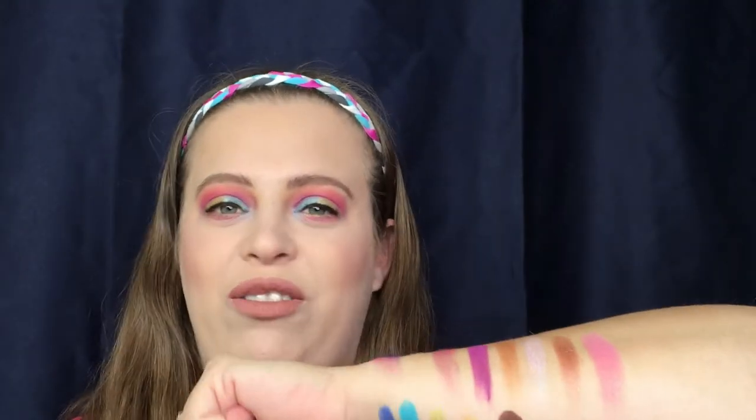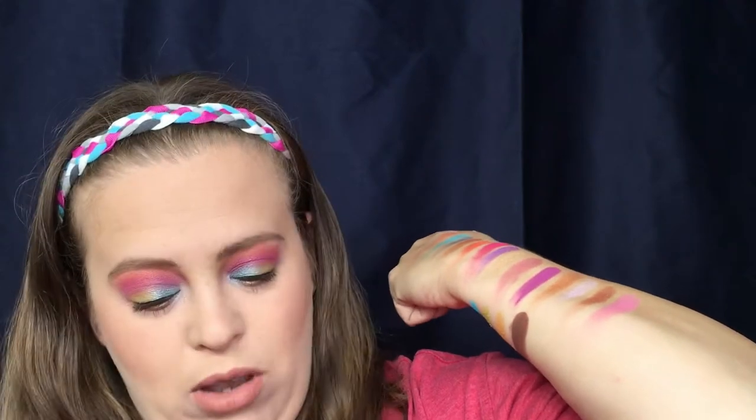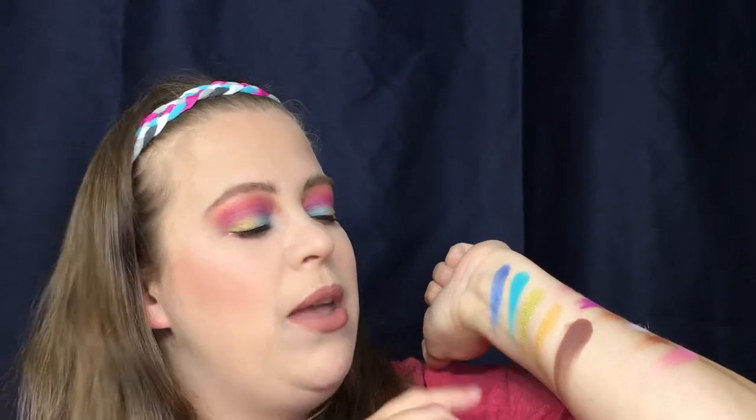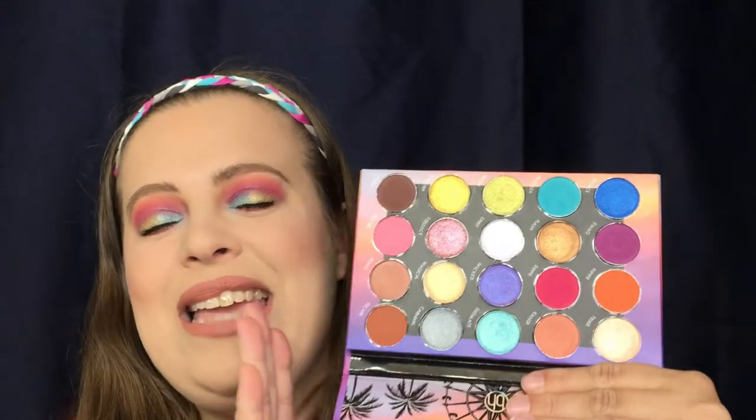The colors are so pretty — they swatched beautifully, there is so much pigment. A couple of them were a little bit chunky: this purple right here which is Swag, and this one right here which is Palooza. Nothing crazy chunky, just a little bit. There is definitely fallout with this palette, so I would do your eyes first before anything else, but that is not a deal breaker — this palette is only $18.